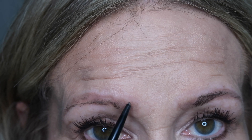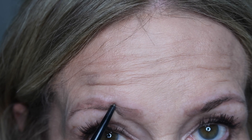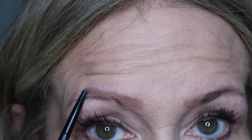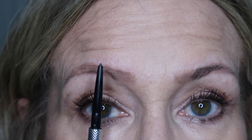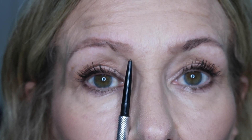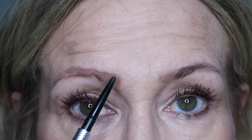I'm going to bring that over this way, right up into where that arch is. The arch should be right at the center of your eye where your pupil lands. Then at the end, it should be right where the corner of your nose meets — and that's a good place for you to start filling in.